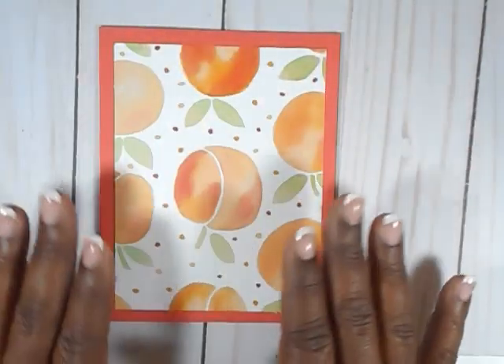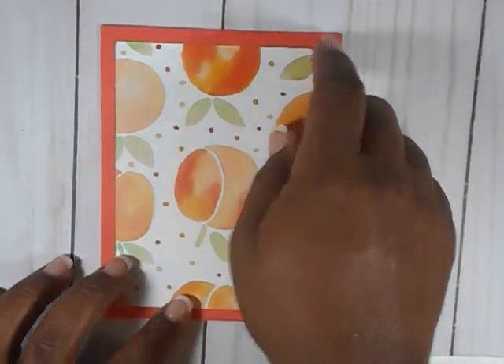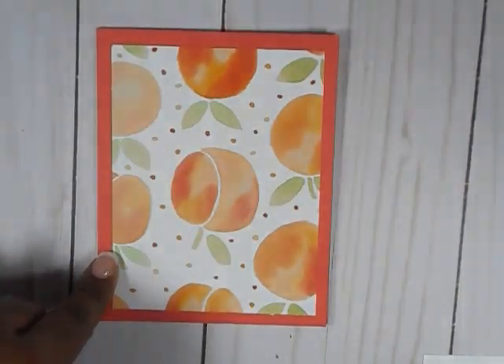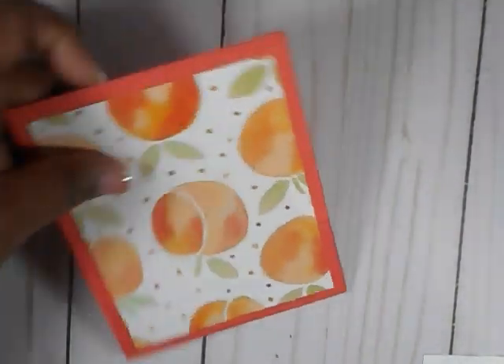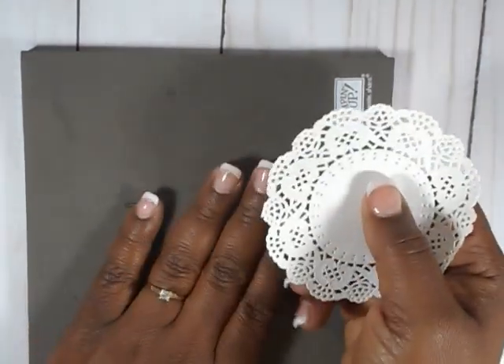My more detailed cards will have more layers, and that other layer would probably be a five and a quarter by four. But we're using three and three quarters by five this time. When I get ready to stamp, I like to bring in this piercing mat. I use it for stamping — it's Stampin' Up's piercing mat and I do it for some of my stamping.